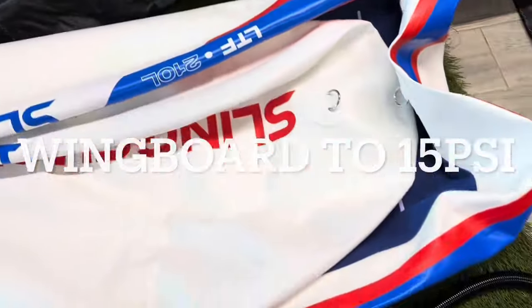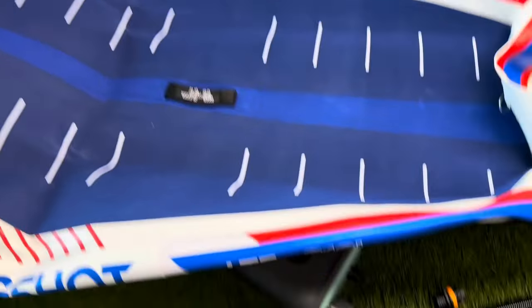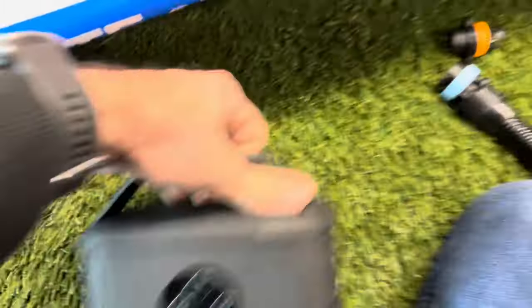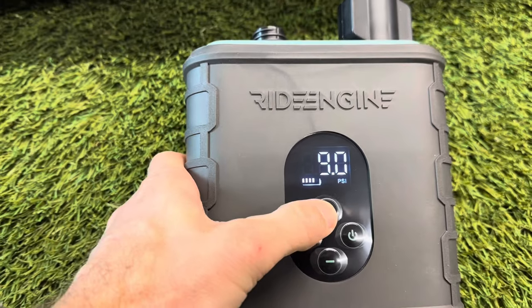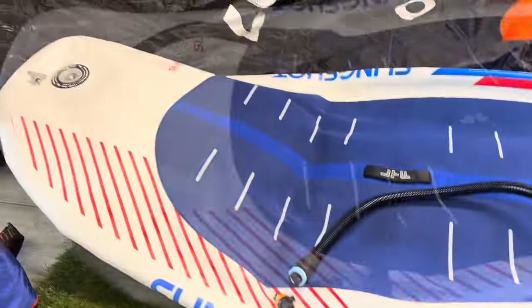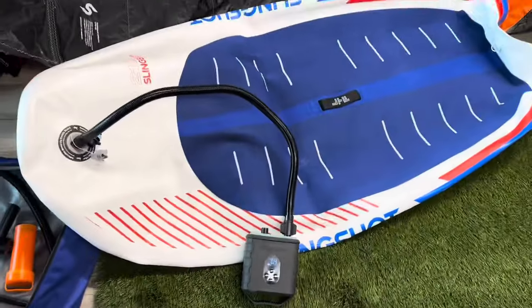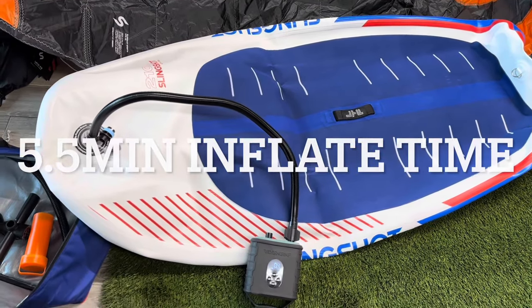The LTF 210 is a 210-liter inflatable board — a big, thick board. We're going to turn the unit on, adjust the pressure to 15 PSI, hook it up, and hit the start button. Total inflation on this took five and a half minutes to get to 15 PSI.